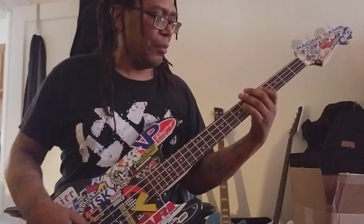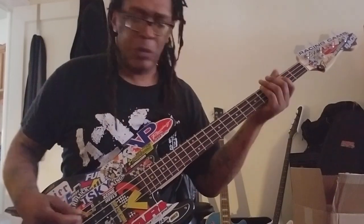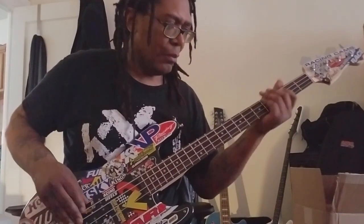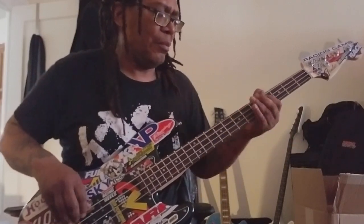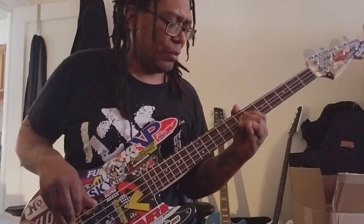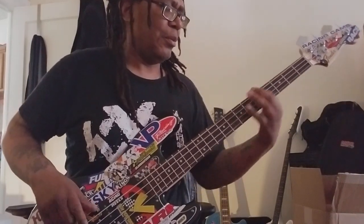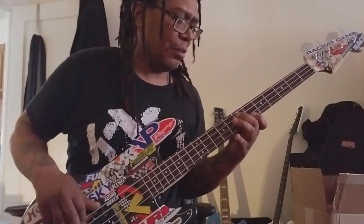Here's both pickups together. I love it. It's early and it's Saturday, so sorry for any sloppiness.